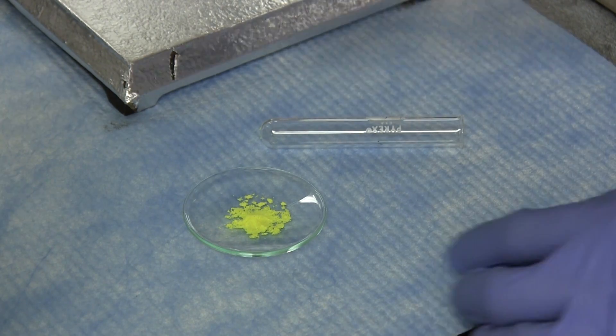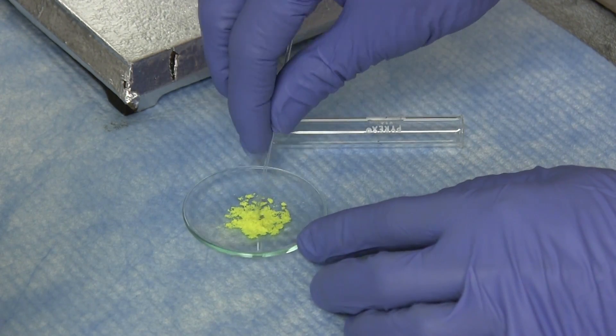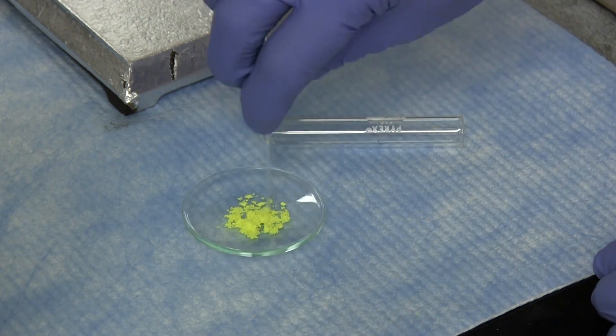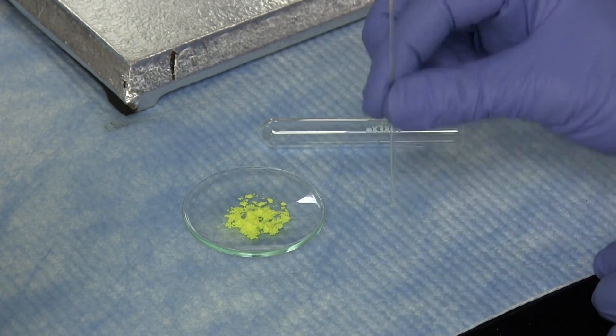The open end of the capillary tube is tapped into the powdered solid, inverted, and tapped several times on the bench top to allow the solid to settle at the bottom of the tube.